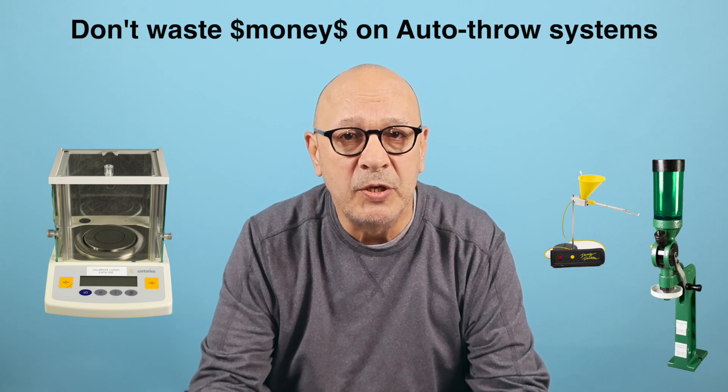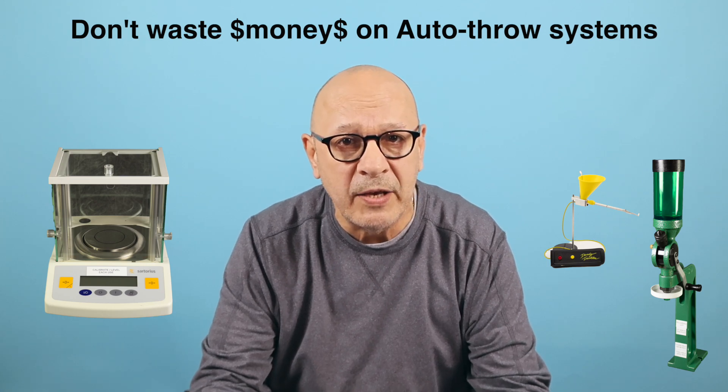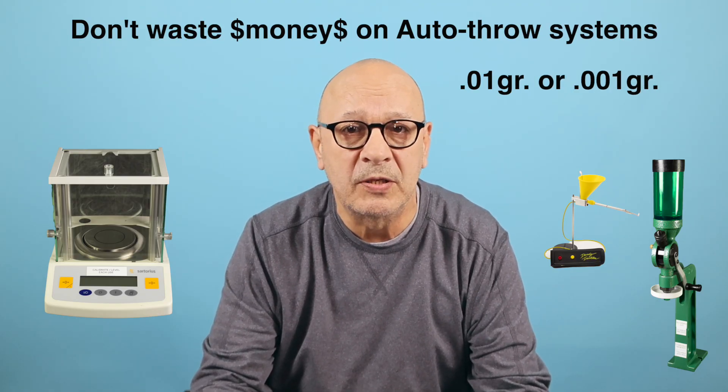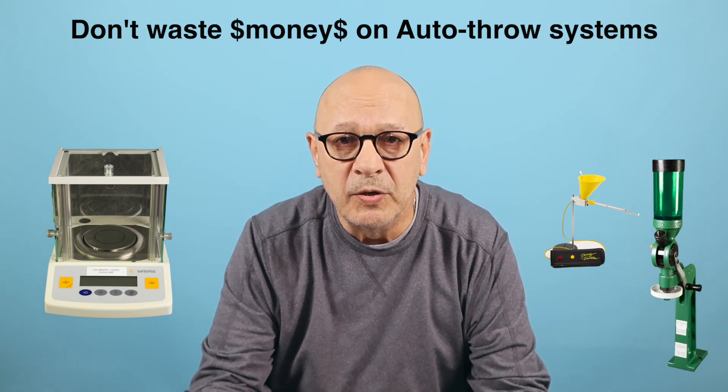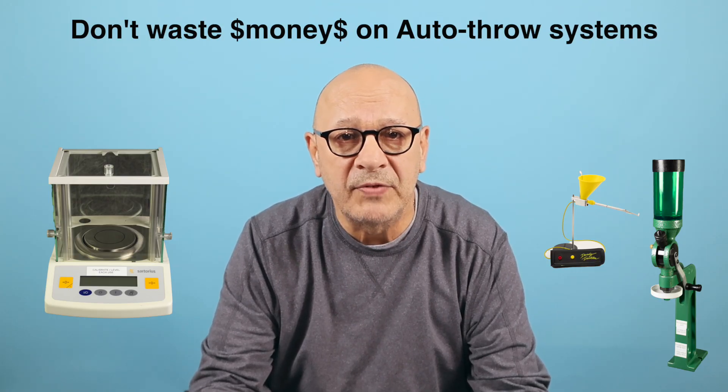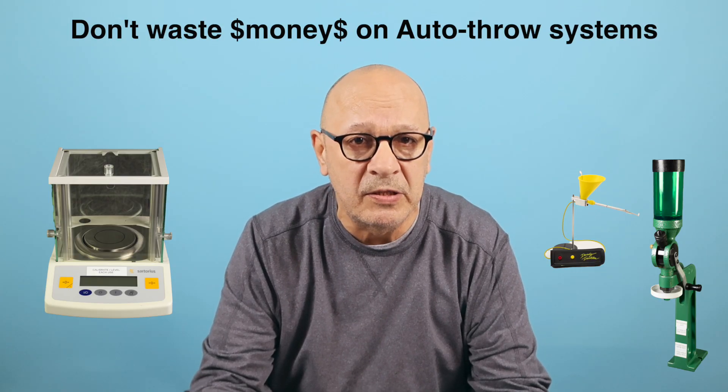Think about it — you want accurate powder throws to the hundredths or thousandths of a grain. Stay tuned and watch how this works, and see that it takes the same amount of time dispensing powder as the auto thrower.